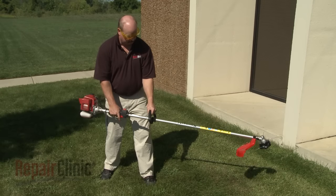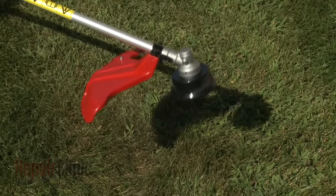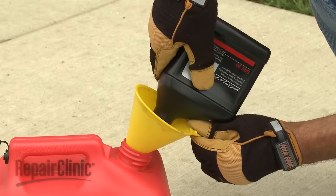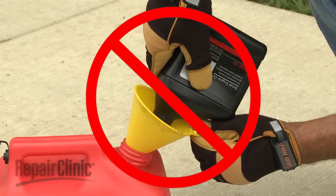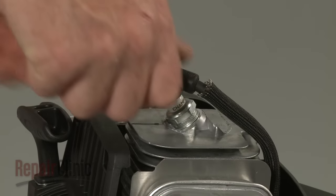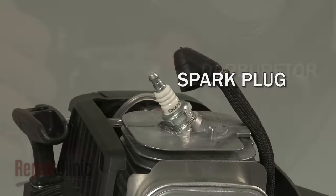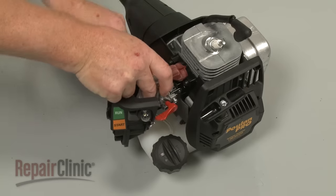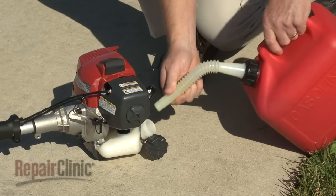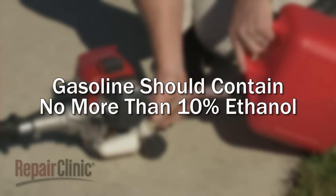If the engine starts but loses power or stalls shortly after, the spark arrestor may be clogged, which prevents exhaust from exiting the engine. The clog is often caused by using too much oil or the wrong type of oil in the fuel mixture. If the engine doesn't start at all, the most likely cause is a defective spark plug or a restricted carburetor. The carburetor can be cleaned, but it often needs to be replaced. Be aware that small engines are designed to use gasoline with no more than 10% ethanol. Gasoline with higher levels of ethanol can be corrosive and attract water, which can cause starting or running problems and may damage the fuel system or engine.